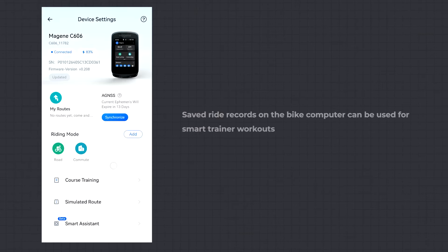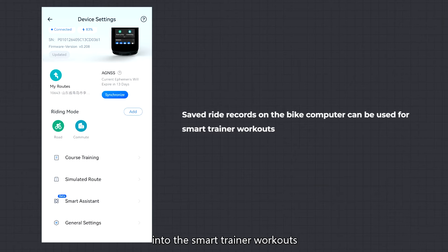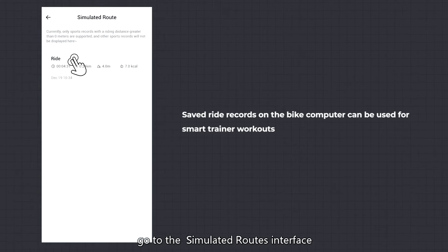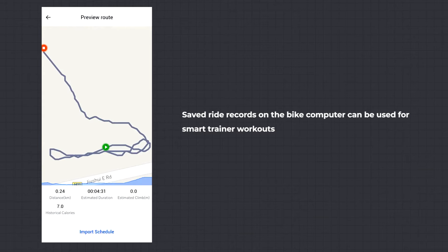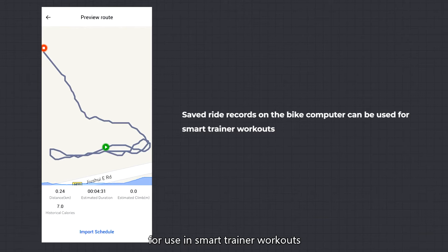Simulated Route: the C606 GPS Smart Bike Computer supports importing saved ride data into smart trainer workouts. In the OneLapFit app, go to the Simulated Routes interface, where you can import saved ride records into the bike computer for use in smart trainer workouts.